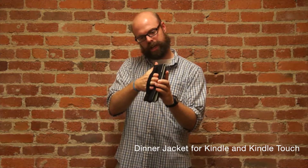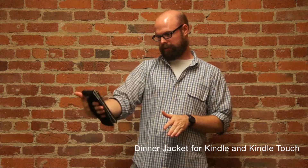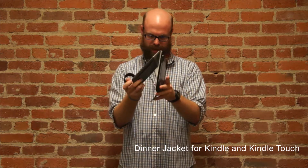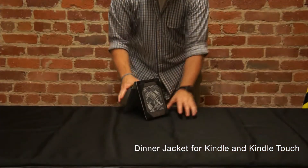There are two ways to use this. You can slide your hand in the back and use it as sort of a little reading plane. Or you can undo the hand strap, attach it to this thing, and use it like a little desktop reader.